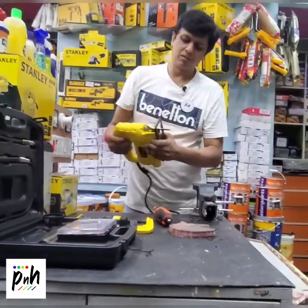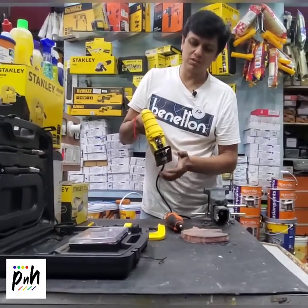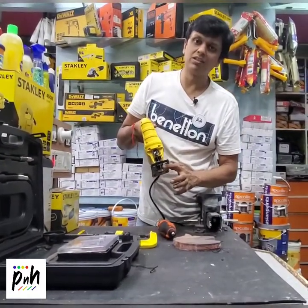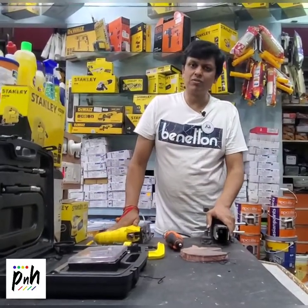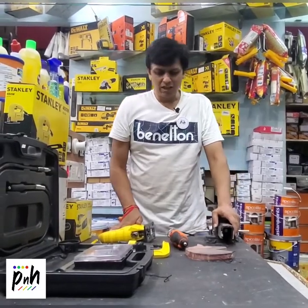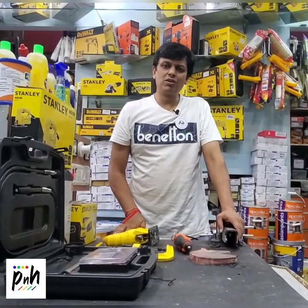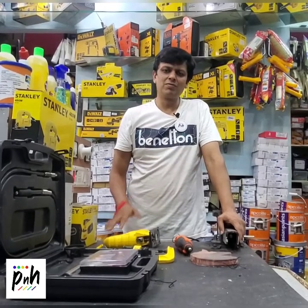We have used the rough edge blade with the jigsaw — you could also use the jigsaw with a smooth edge blade to get a better result. If you want any of these tools, you can always visit our website PaintAndHardware.com. If you really liked this video and found it useful, please like it and subscribe to our channel. Thank you, and until next time, have a good day.